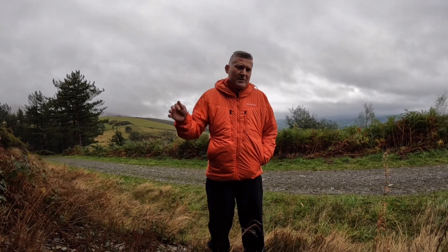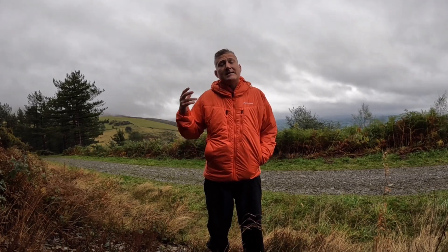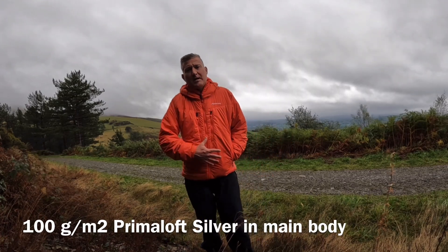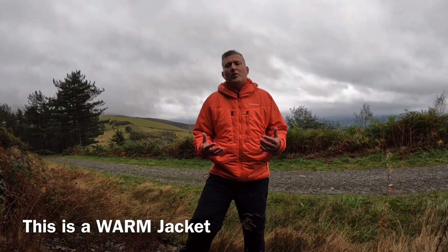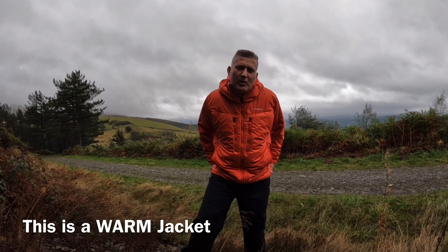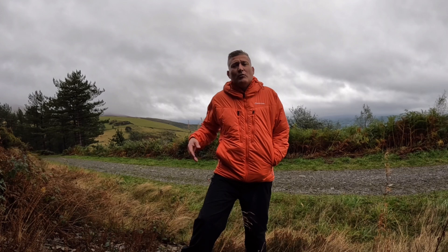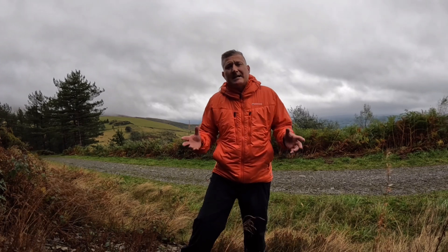I'll put the more technical measurements about the coat — the weight, etc. — and more information about the insulation. I think there's 100g PrimaLoft here and 60g in the shoulders, but I'll do a detailed review indoors where the wind won't interfere with the audio too much. Initial impressions: I really love this coat. This is one of those coats that you put on straight away and it just feels right.